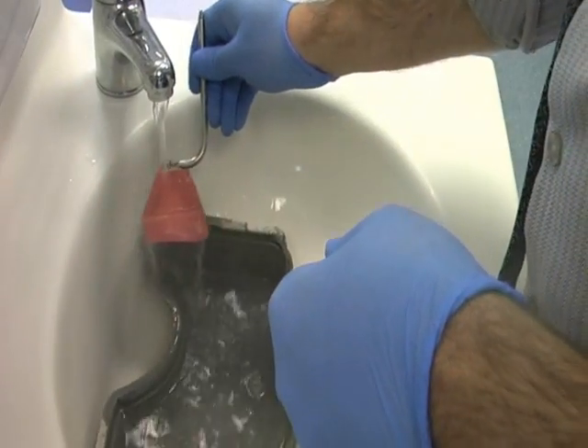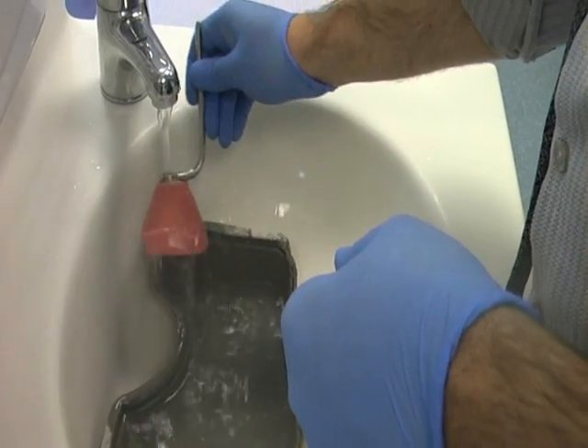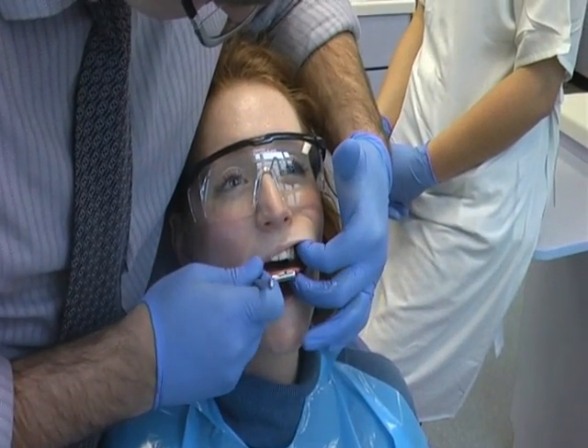When adjustments have been completed, soften the wax on the bite fork under warm water just before placing in the patient's mouth.